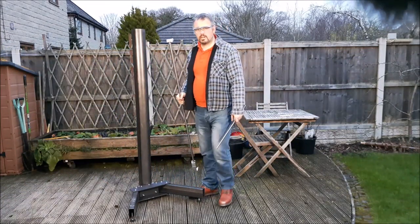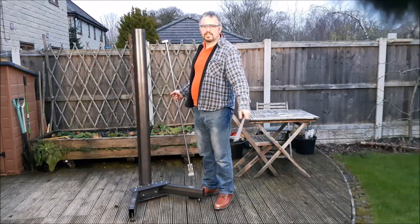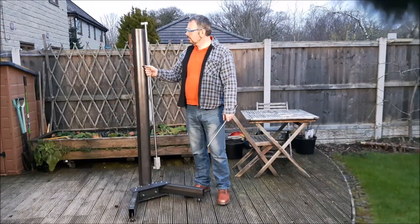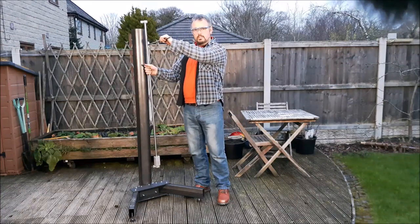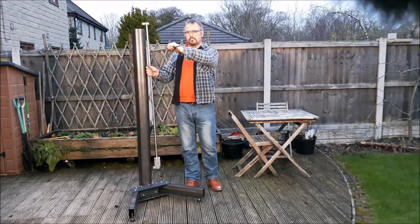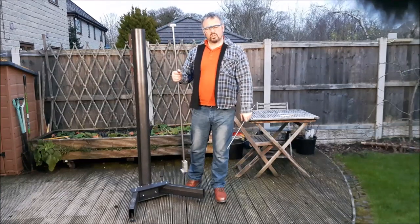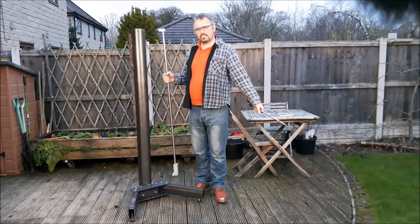After an afternoon's grafting, we have a frame. Just to give you an idea of how it's going to look: the rails will go there, the radial axis will go there, the printhead will come out here, and there'll be a big spinny thing down here. We will see whether I'm mad or this is actually going to work.